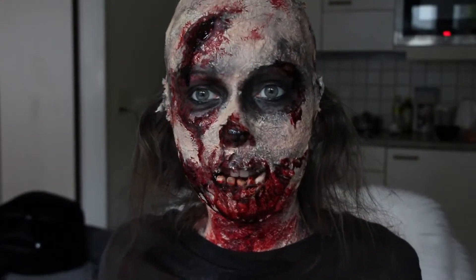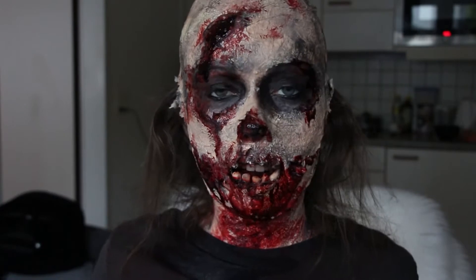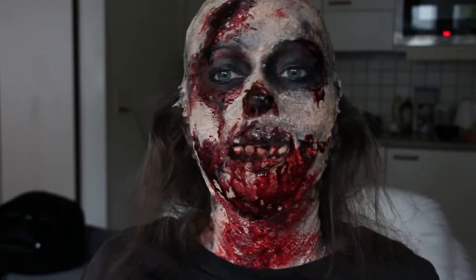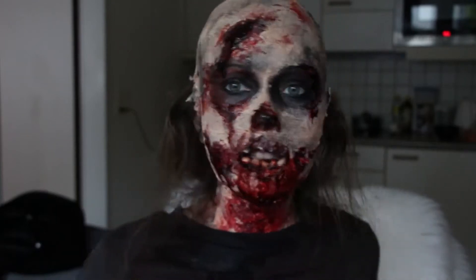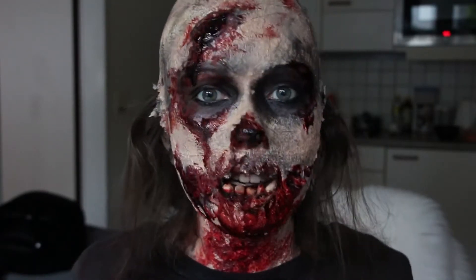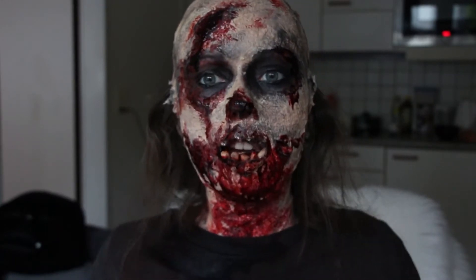Hi guys, thank you so much for clicking on this video. I'm sorry for talking like that but this kind of teeth on my lips. If you want to see how I created this look inspired by The Walking Dead, keep on watching.